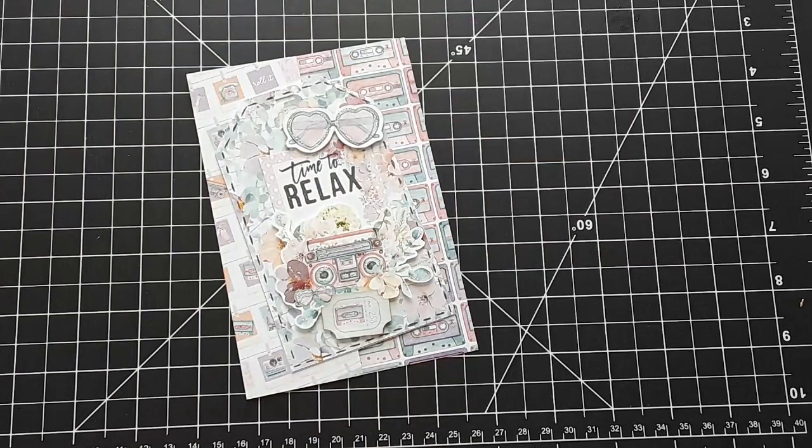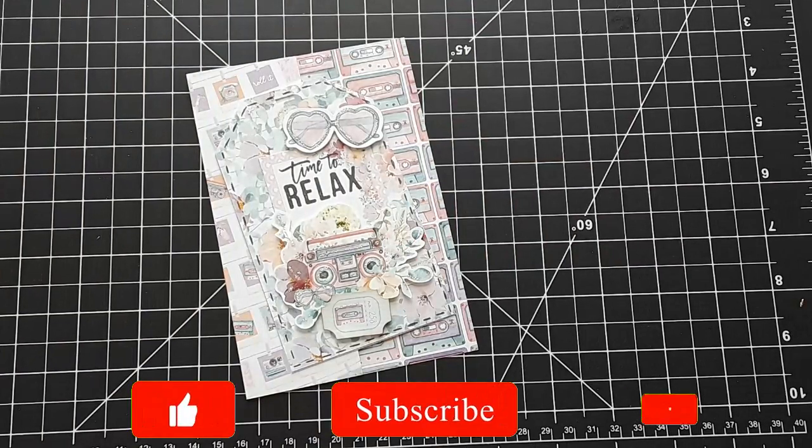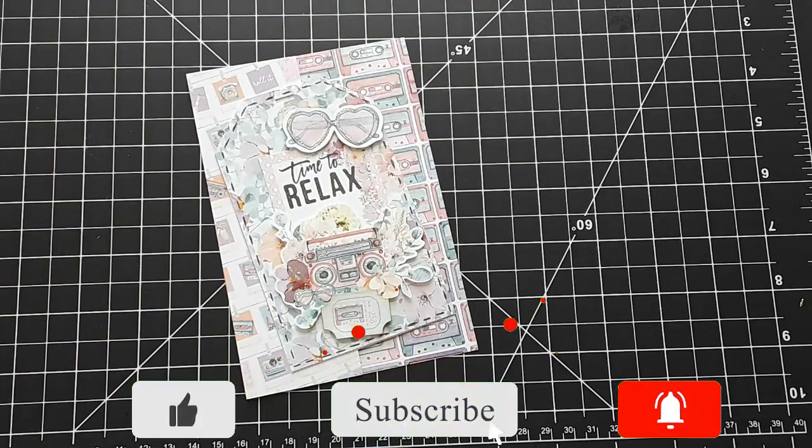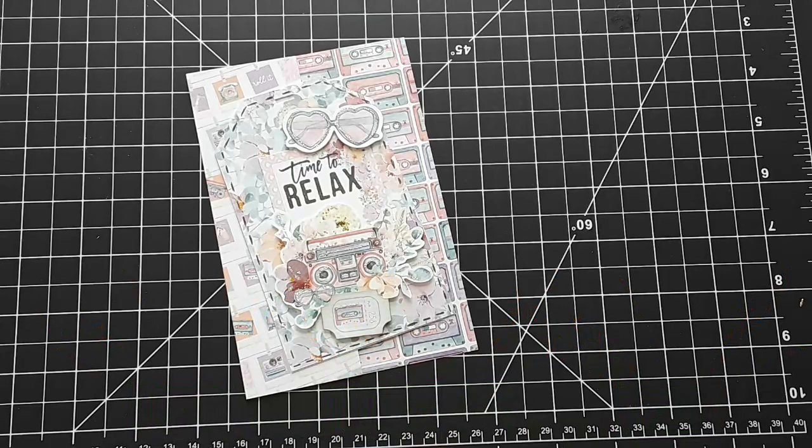Hello, Katrin here with European Paper Crafts in the US. Welcome to my channel or welcome back. Today I have two brand new paper packs for you, the ephemera that comes with it and six cards that I have created. So let's get started.